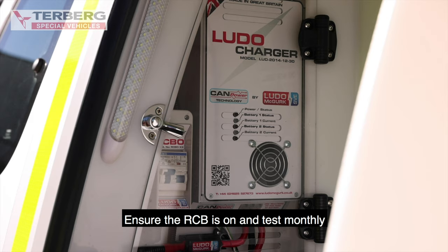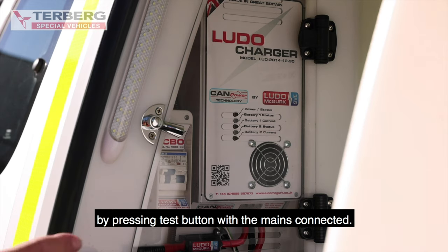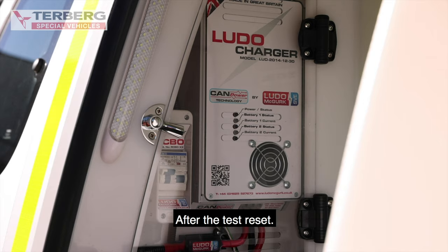240 volt mains. Ensure the RCB is on and test monthly by pressing the test button with the mains connected. After the test, reset.